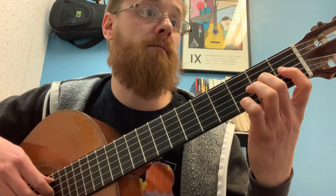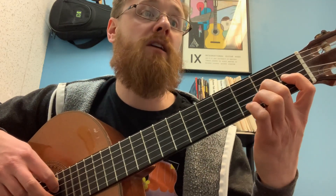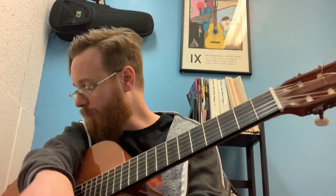So you have A, G sharp, and then hammer the A. A, G sharp, hammer the A from the G sharp. That's one thing I want you to work on for the andante — that slur, or the upward slur.